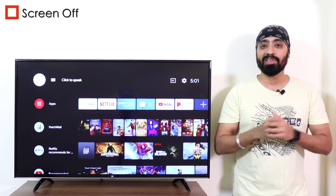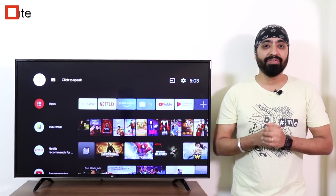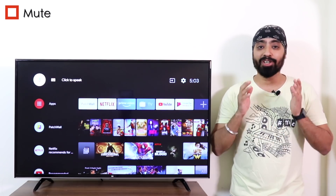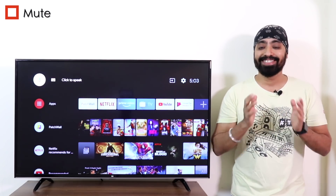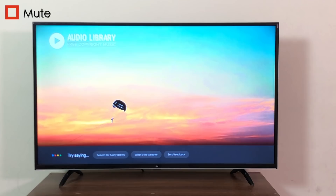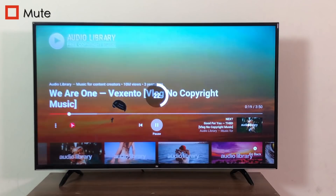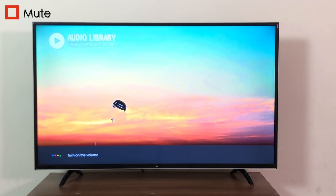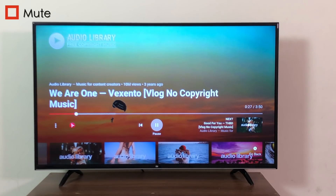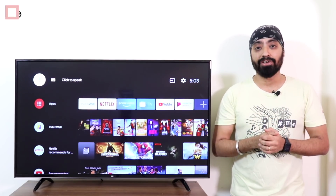By the way, the screen off feature is also available on some Mi TV Pros running Android TV 8 — so do check it out. Muting your TV — well, we all miss that mute button on the remote. But just by talking to your Google voice assistant on your remote, you can mute it. This is also available on Mi TV Pros running Android TV 8.